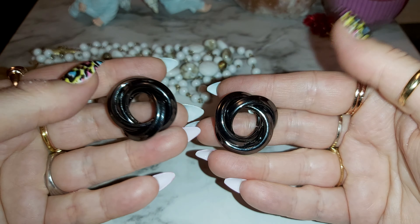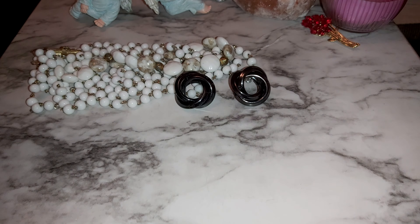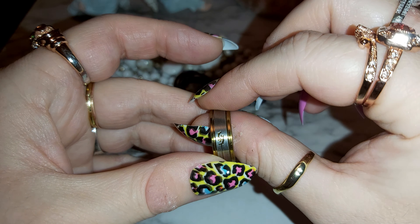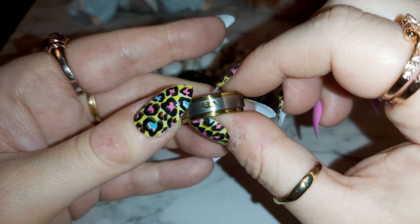Some swirled metal earrings here. There's a large ring with like a dragon-looking thing on it, or a flame maybe. Does that look like a dragon or a flame to you?